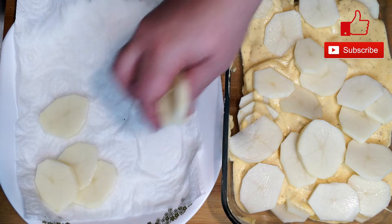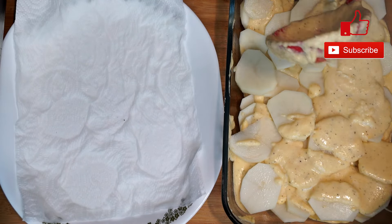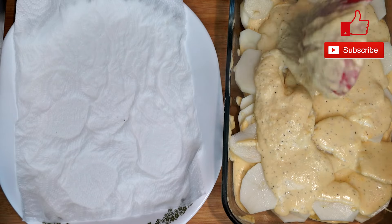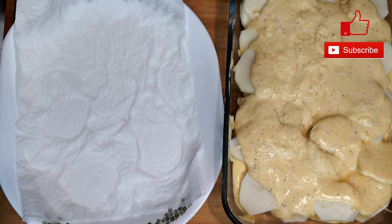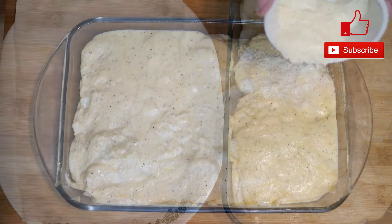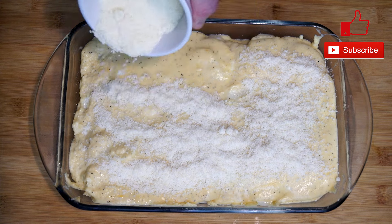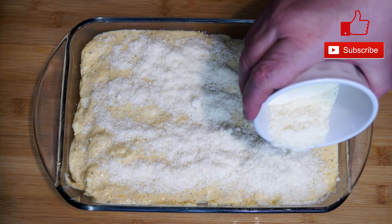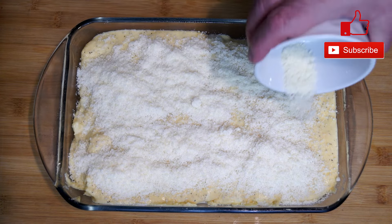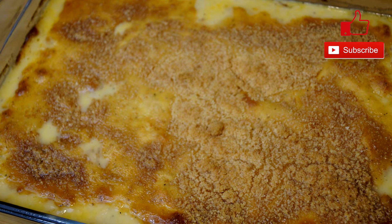Bake this for at least an hour because we want to make sure there's time for the potatoes to get cooked — an hour should do really well for them. Once you've got the second layer of potatoes in, take the rest of your cheese sauce and put it over the top. And optionally — you can do it or not — you can add some Parmesan cheese across the top, which will give it a little crustiness and a bite of Parmesan flavor. Either way, this will be in the oven for at least an hour and it'll come out looking great.